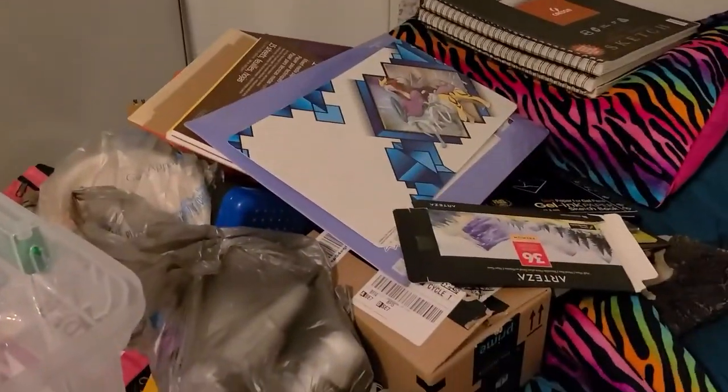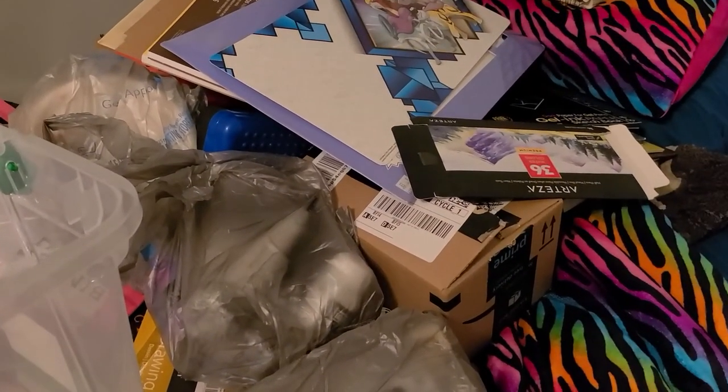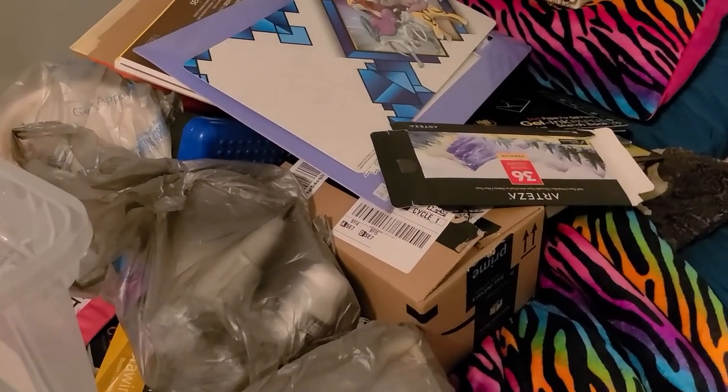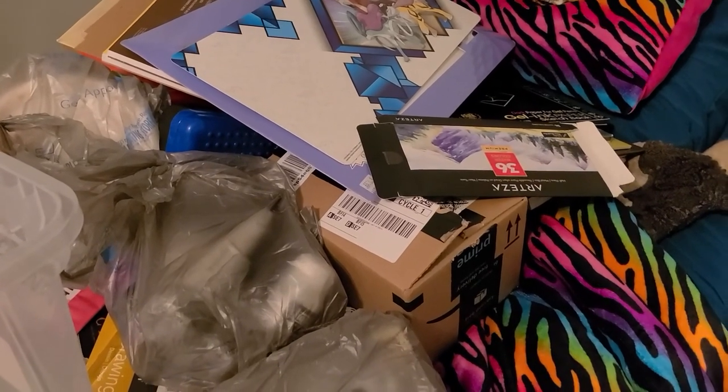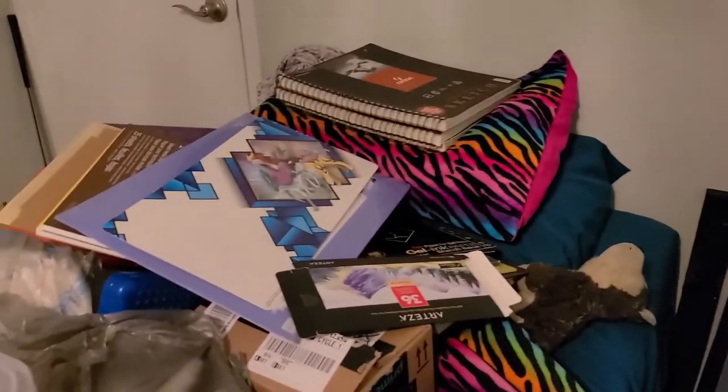So this is only after two bins, and as you can see it's getting a little bit crowded already, so I might have to rethink some of my original ideas. Huh, how to go about this.